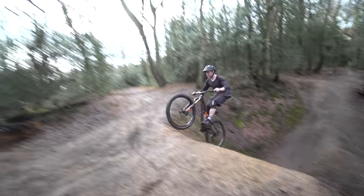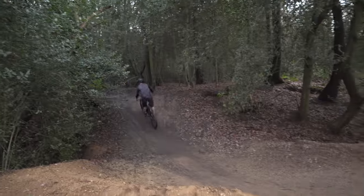Tom's coming in with speed — and he's clearing the jump easily.